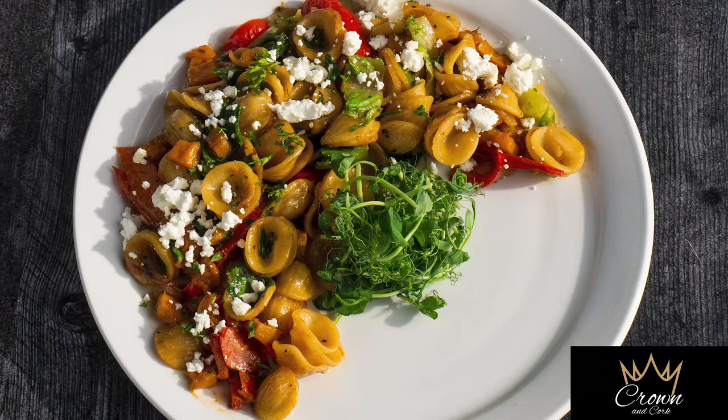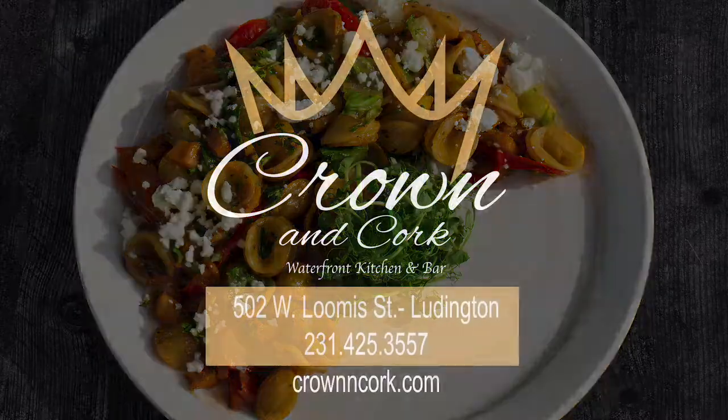Plate up and top it with goat cheese, and whatever micro greens we have in house — she's ready to go.